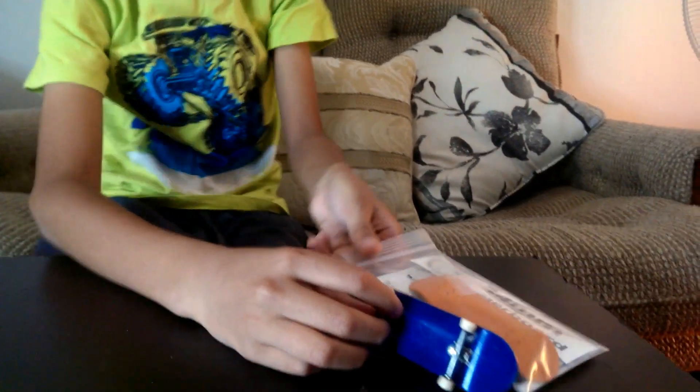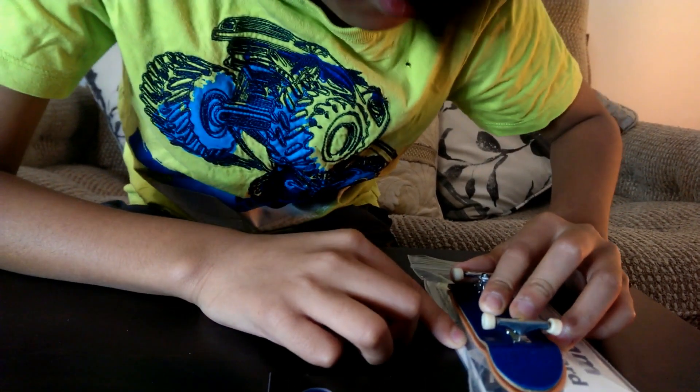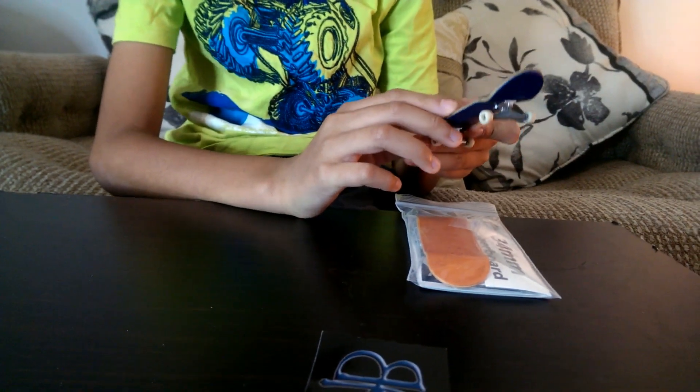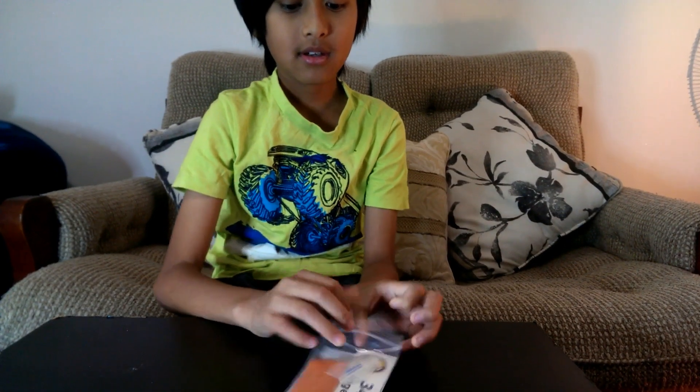This is so cool - it's kind of the same feeling I had with my 32 millimeter blue fingerboard. This new one is 34 millimeters, so if I put it up against the 32, look how wide this is. There's a two millimeter difference - which is actually a lot. Fingerboards are getting very wide as the years go on. I've also got a nail file to bevel down the edges of the grip tape.